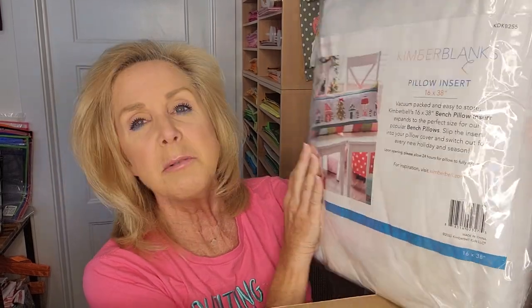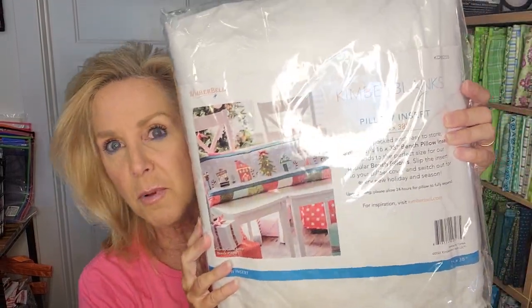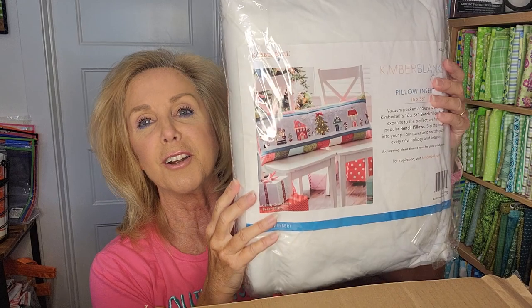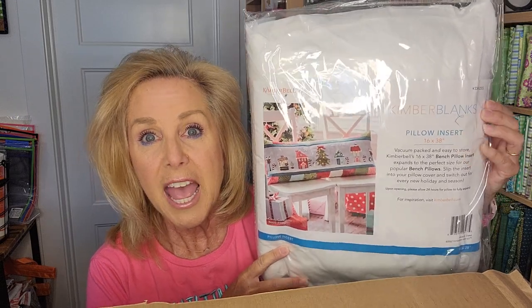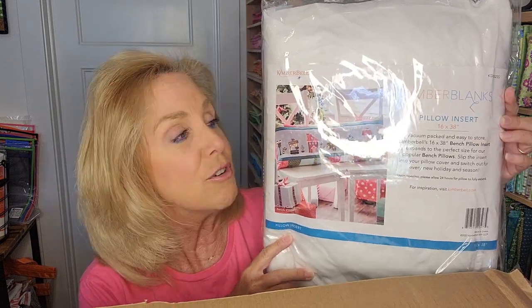First off, we have the pillow — the pillow insert. This is the 16 by 38 bench pillow. It looks smaller but that's because it's folded over and in this pack here. It is the big long bench pillow for our Nativity bench pillow, and our sponsor has this in stock. Don't forget to look for that so when you finish it, you have something you can actually put it in.